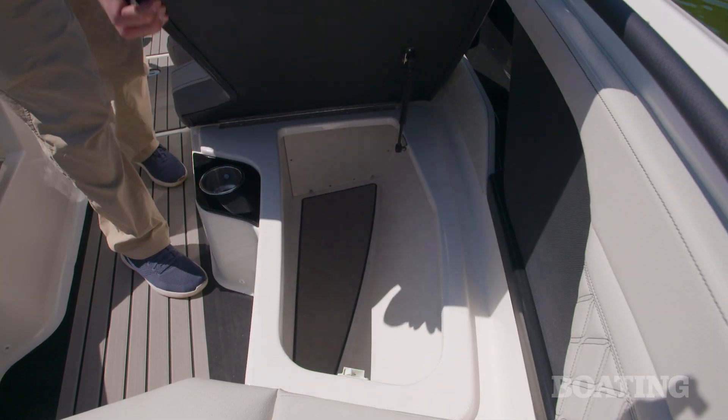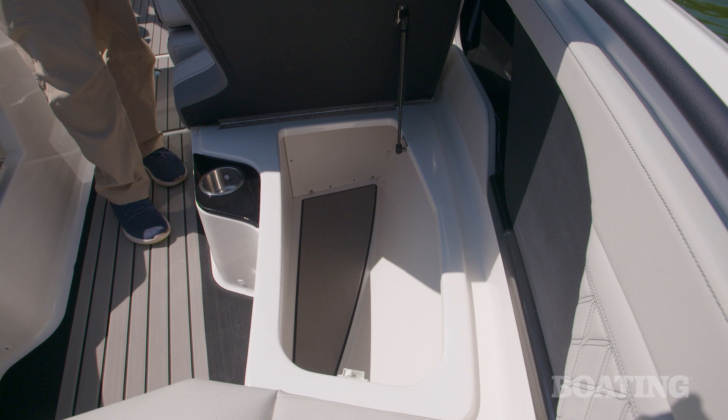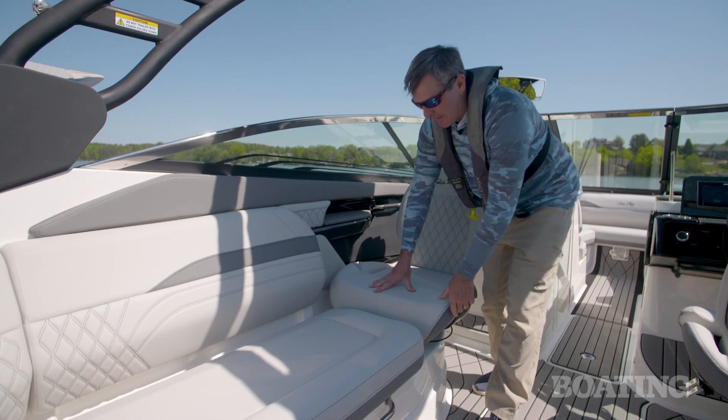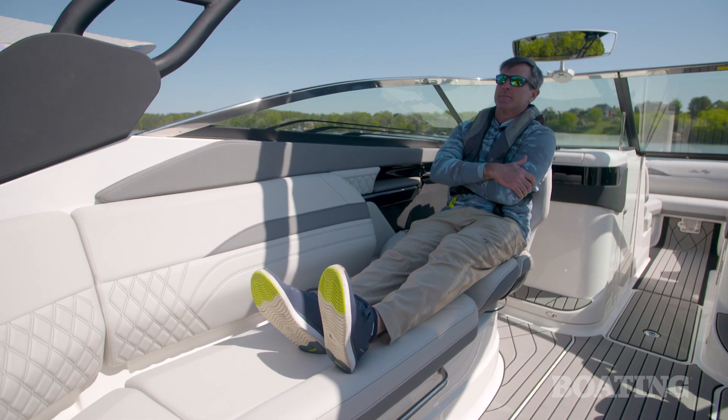The flip-down armrests only add to the creature comforts. All the seat cushions lift on gas-assist struts to reveal cavernous finished storage compartments. The co-captain's chair spins all the way around to create a perfect spotter seat so you can kick back and watch your kids in the water.